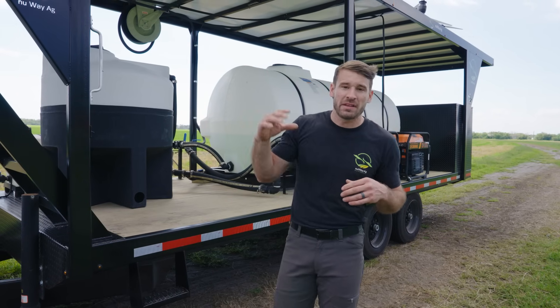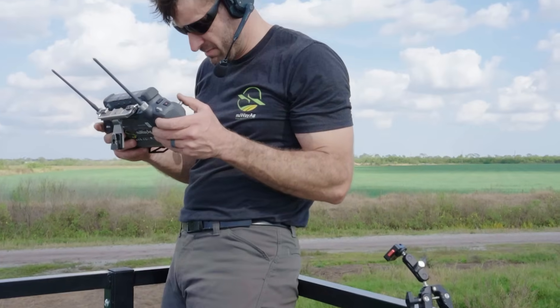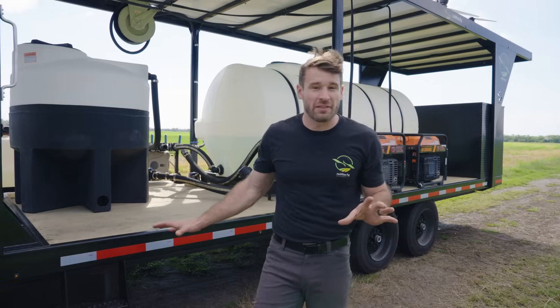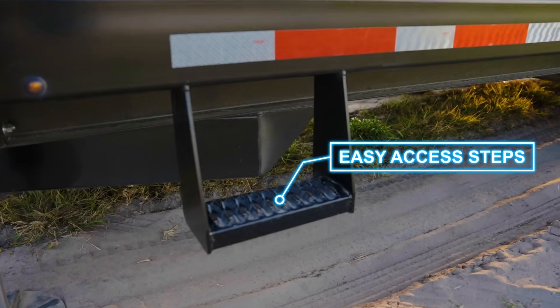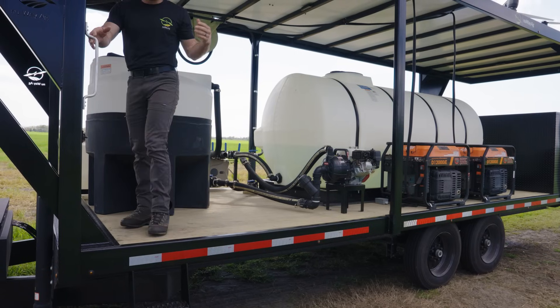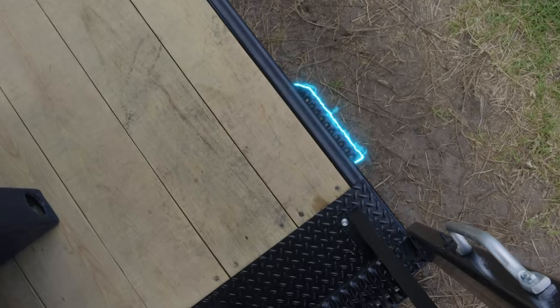Another thing we have up top is what we call the pilot protection wall — a nice barrier so that if a drone would go rogue you can get behind it. Because we have a deck-over trailer that is pretty high, we also installed easy access steps. You can easily step right up and come back down — they bump out just slightly so you can clearly see where the step is.